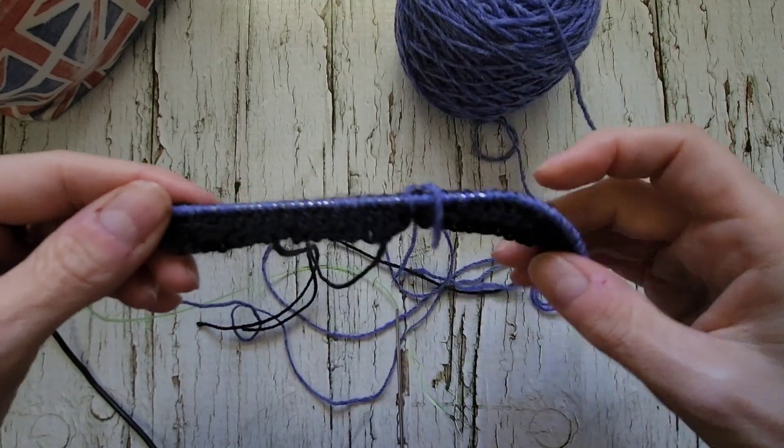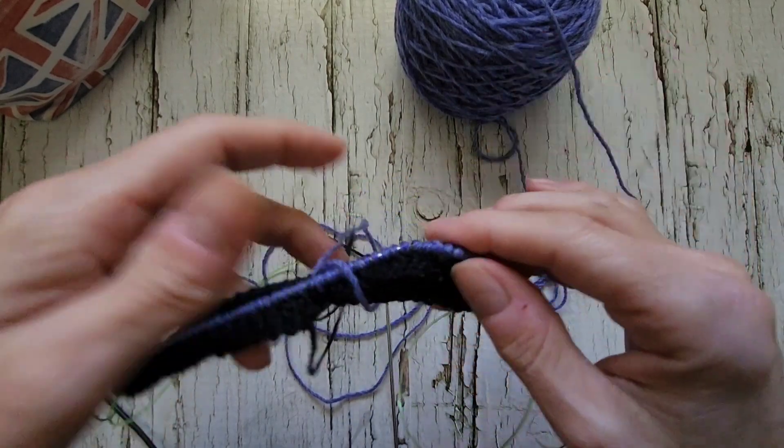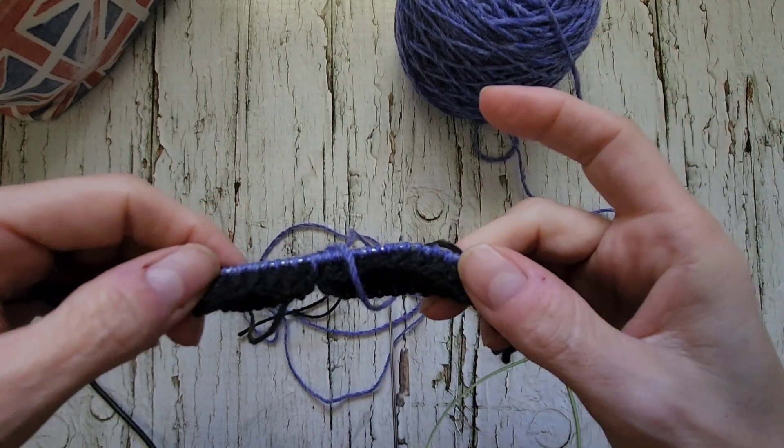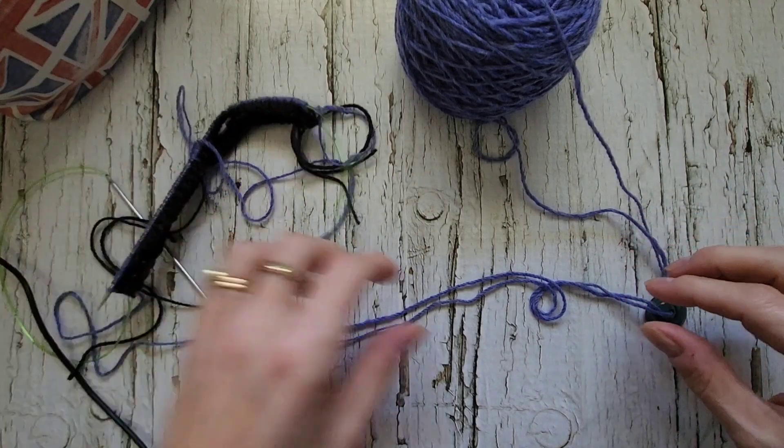I've just finished my first round casting on — finished my first half of my first round. The stitches on the back are still black, stitches on the front are blue. I'm just getting ready to turn my needle and show you.